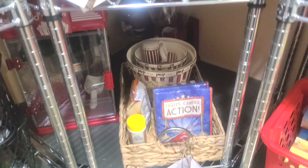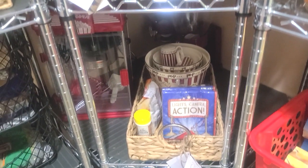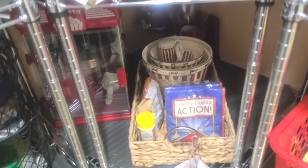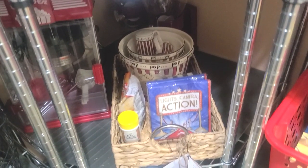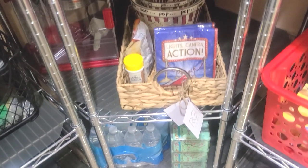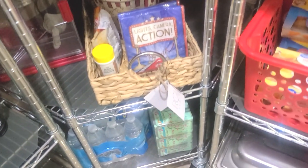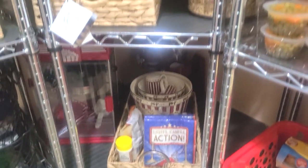Right here is my popcorn maker. I had a movie bar and I took it down, but I kept my popcorn machine and created a space here in my pantry so when we want to pull it out we can, and we have everything we need right here in this basket tray. I purchased a couple of these from Home Goods — they are by RGI Home. I kept the tags on here so I remember the name.